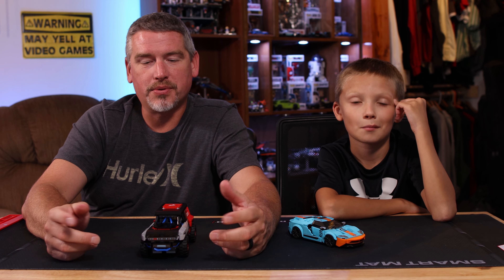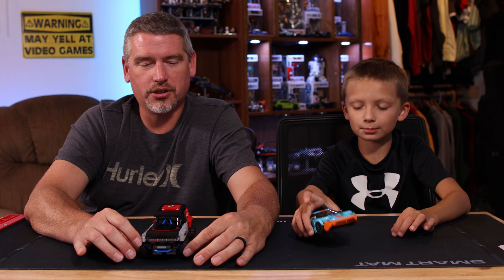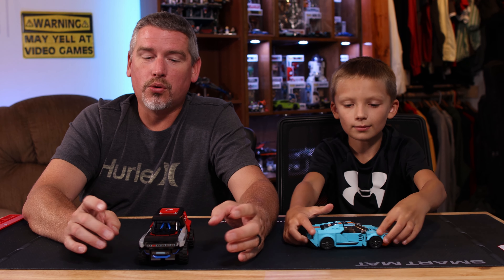It also kind of pumps things up for us and makes us look a little better, like you actually enjoyed what you're watching. I appreciate you watching all the way to the very end. Go build some Legos and have fun with your family!